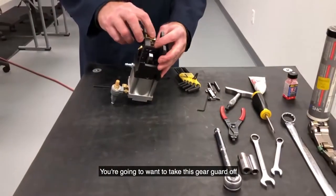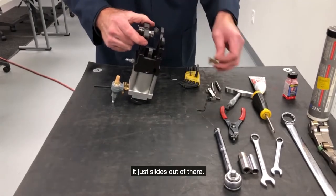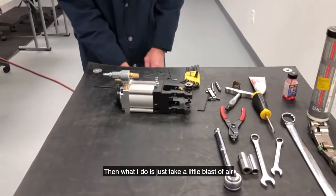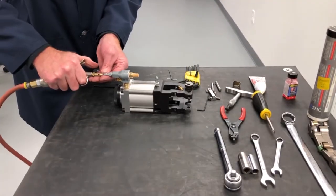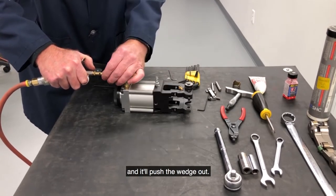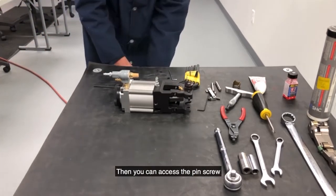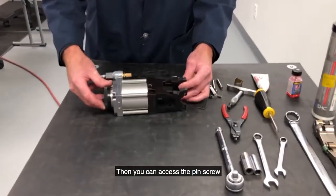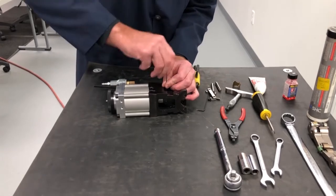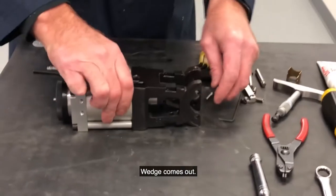Then you want to take this gear guard off just to get it out of your way. It just slides out of there. Then what I do is take a little blast of air in this port here and it'll push the wedge out, and you can access the pin screw so you can lock that out of there. Take that out, push the pin out, wedge comes out.